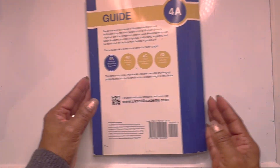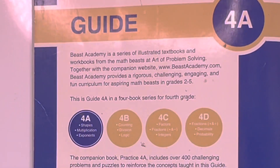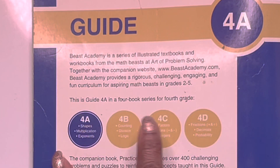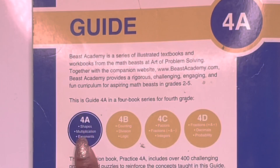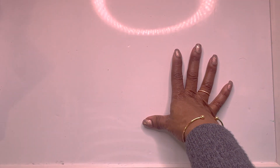That completes 4A, the guidebook. This is like your little cheat sheet — it tells you all the books in the series and what topics will be covered in each book. Let's switch over to Practice 4A.